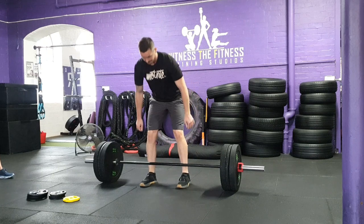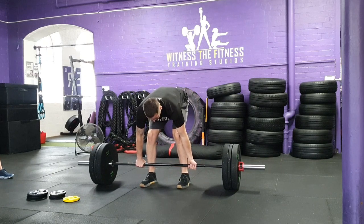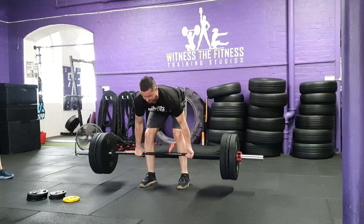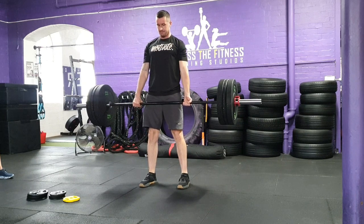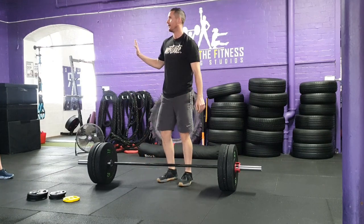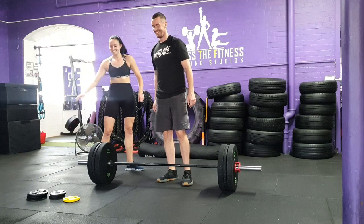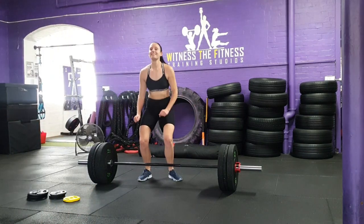Technique standard: each participant during their lift must deadlift the bar from the floor using a standard stance and fully extend knees and hips. The participant must be fully upright for the rep to count. The maximum effort achieved by each partner will be added together, with the team scoring points the more they have collectively lifted. After zone one, you will have a 15 minute recovery period.